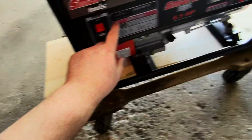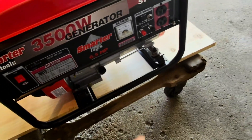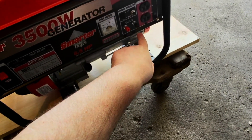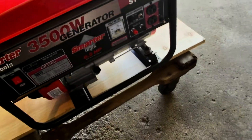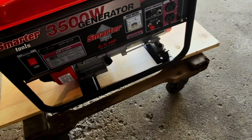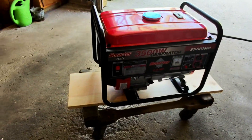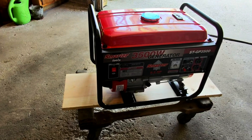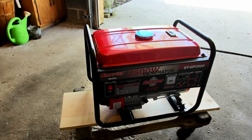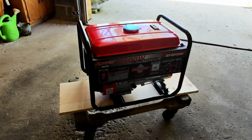When checking out the control panel, you have a voltage meter, you have fuses, you have DC power, and your standard home electrical outlets. You also have an emergency shutoff if the oil were to become low. That's something you definitely want to keep an eye on — check the oil with the dipstick every so often if you're running this for any extended period of time.